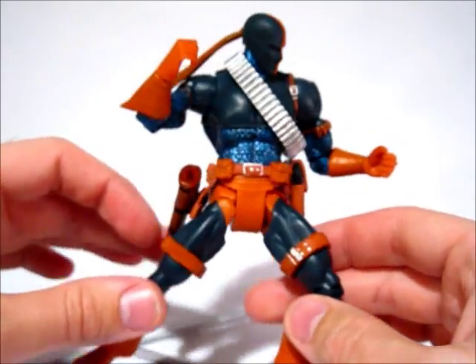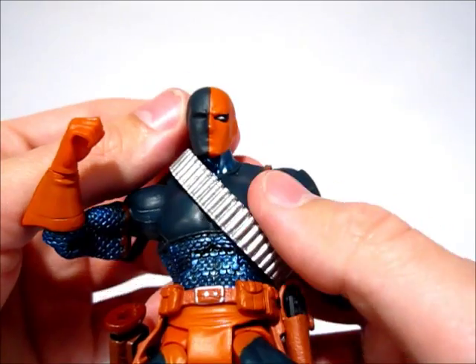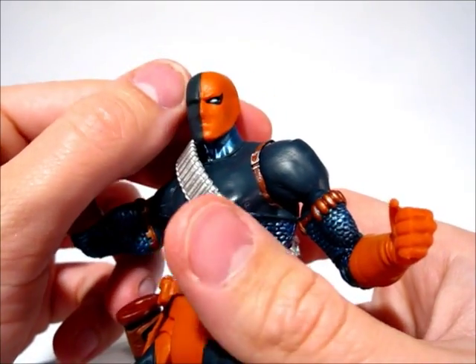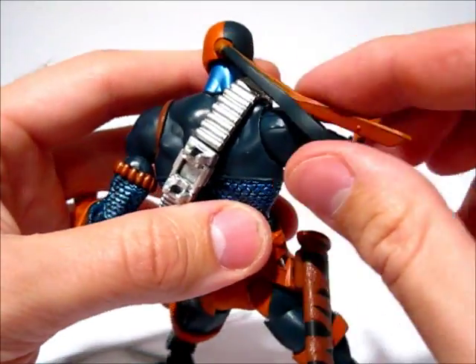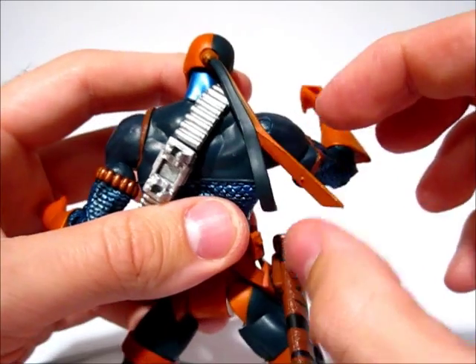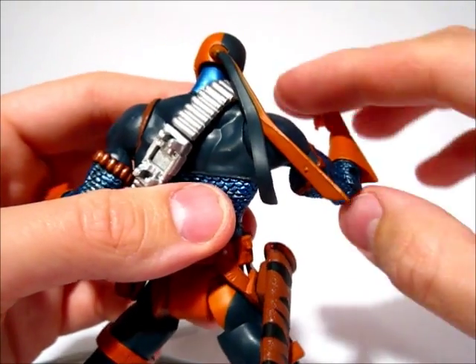Pretty cool looking figure nonetheless — you can get him in some nice poses. The head is sculpted fairly well; it looks like him, but there's not a whole lot of detail and there's no shading going on. The parts are pretty stiff and only stick out to one side, so it kind of limits the posing to a degree, though it's not terrible.